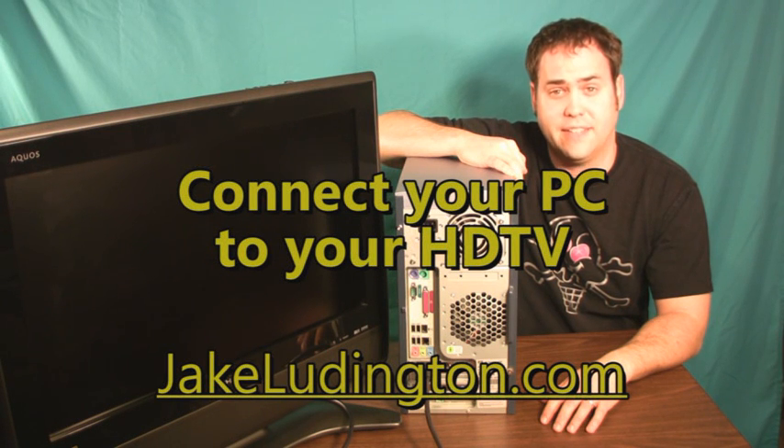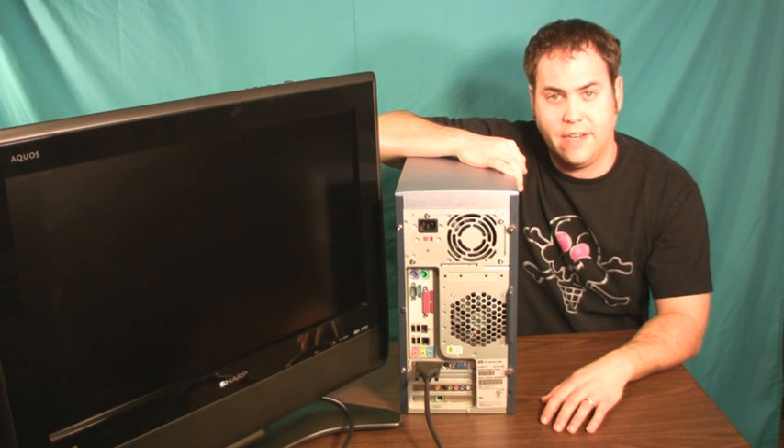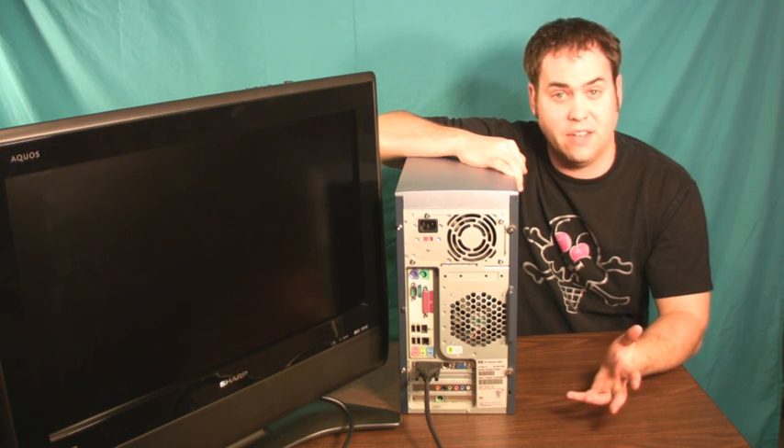Jake Ludington here, and I'm going to show you how you can connect any PC to an HDTV using cables, nothing else.